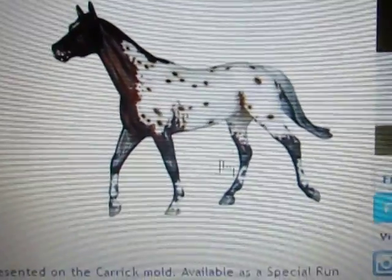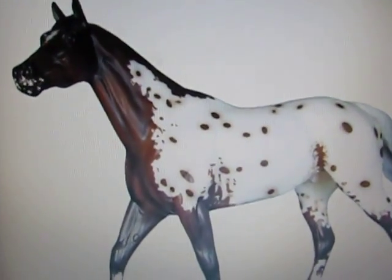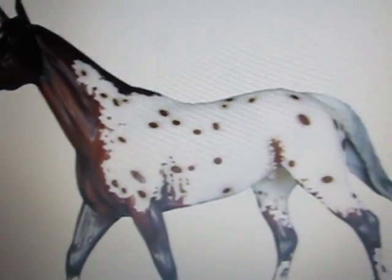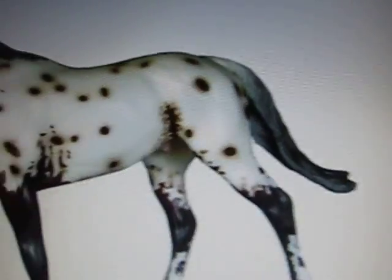Here he is. Let's see — this is... what is your name? Bona Fete? Something like that, it sounds French. So he is a bay blanket extended blanket Appaloosa on the Carrick mold. He has mottling on his lips, it looks like he has a star — a little extended star — and he has pretty markings on his hooves and his legs.